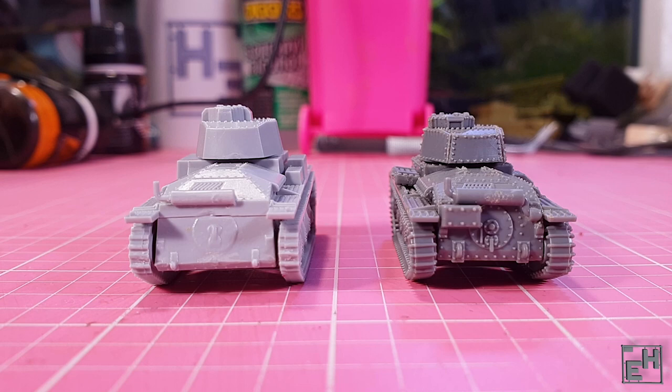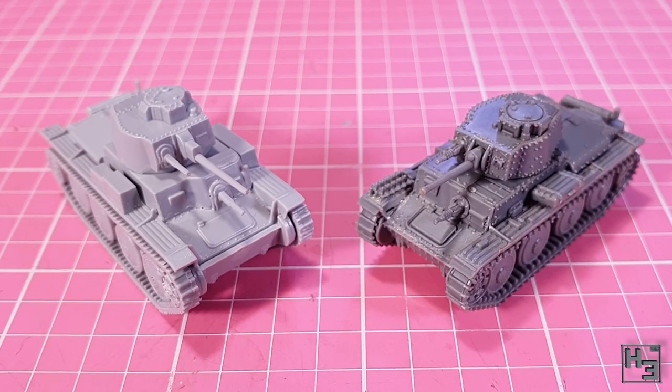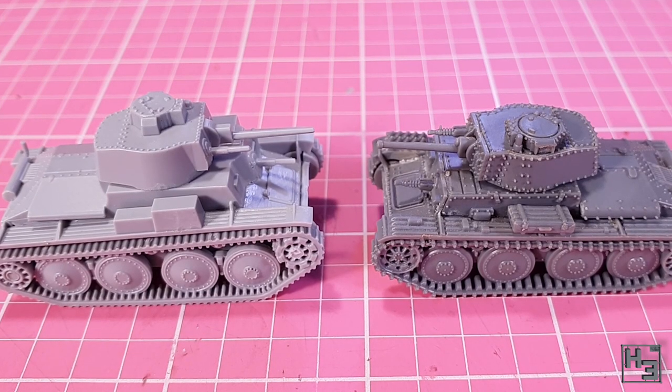On the other hand the Plastic Soldier Company kit is more effort to build — some people like that, myself included. It does also include some stowage and can be built as a Marder if you prefer that over the Panzer 38T. But if you want something you can just snap together in minutes, slap a couple of colours on and have yourself a Panzer 38T, the Zvezda kit might be a better choice. There's also prices and availability to look at if you do intend to add some of these tanks to your forces. I'm not going to tell you which one to buy — you can look at them for yourself and form your own opinions.